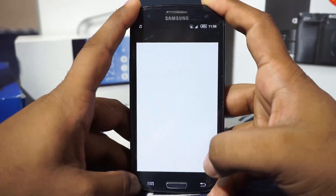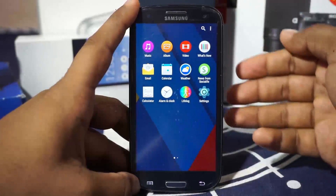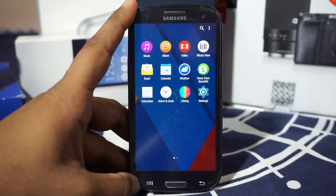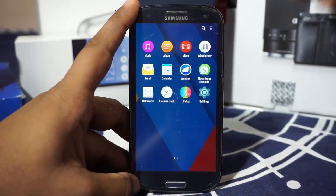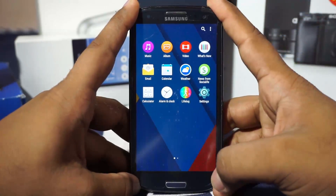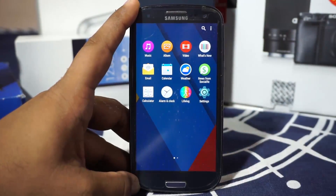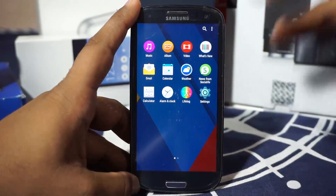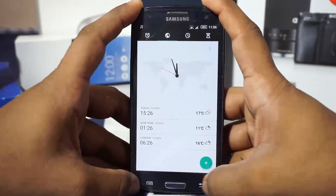It has the Calendar from Sony, which is my favorite calendar application on any phone — apart from S Planner maybe. The calendar application is really awesome. It also includes Social Life, which pulls content from your Facebook and Twitter feeds and keeps it in one place. There's also the Sony-themed clock and alarm application.